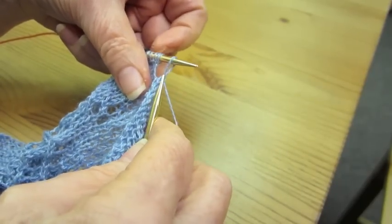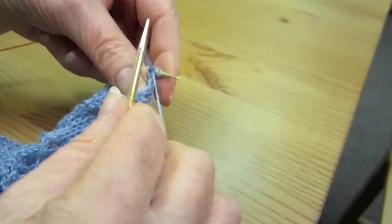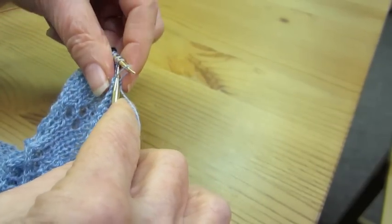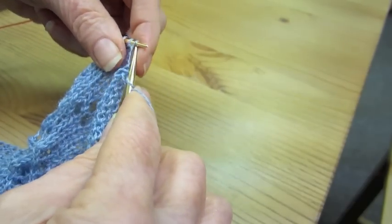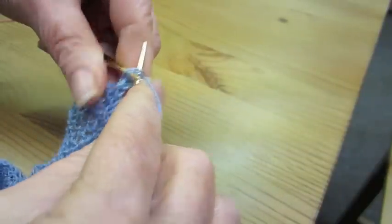Here you see we're coming to the end. Again, we're still doing the same thing — knitting the next two stitches on the left-hand needle together. Slipping the first stitch from the right-hand needle back onto the left-hand needle. Knitting those two stitches together through the back loop.